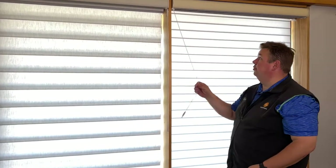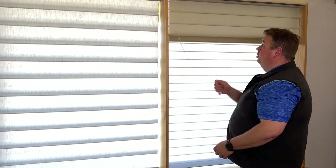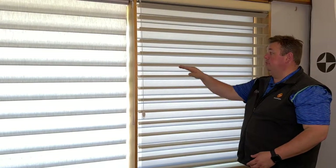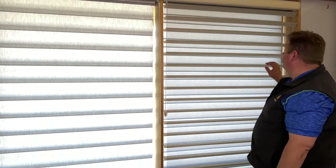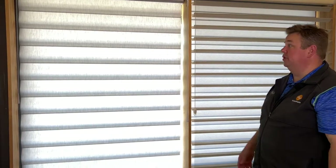First we'll start by showing you the traditional Ultra Glide for the Silhouette shades. You'd go towards the middle of the window, the shade would drop down, open up, and you'd have your vision out. This happens to be the 4-inch Silhouette Clearview — the back liner will be black. It allows a nice vision out, not as much UV protection coming in, but really looks fantastic in a window.